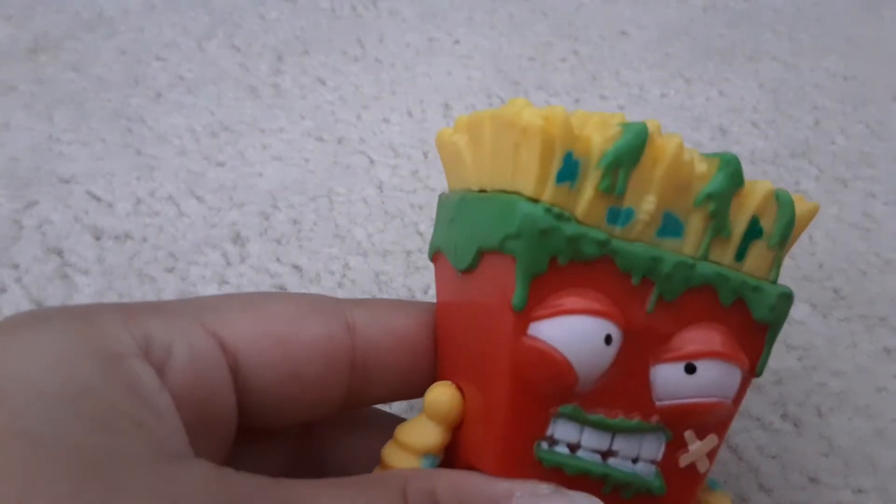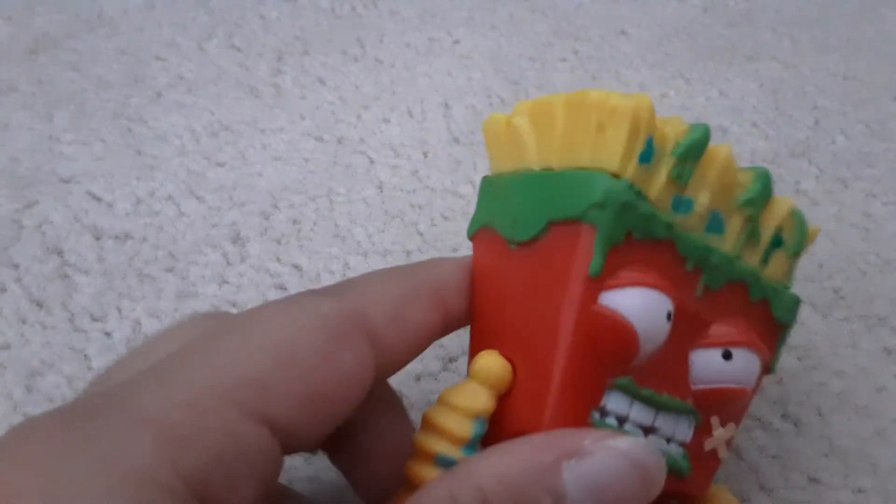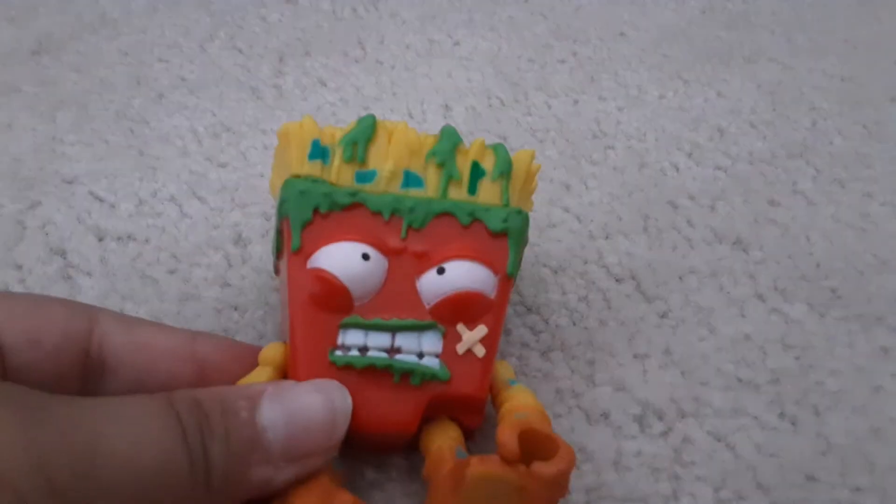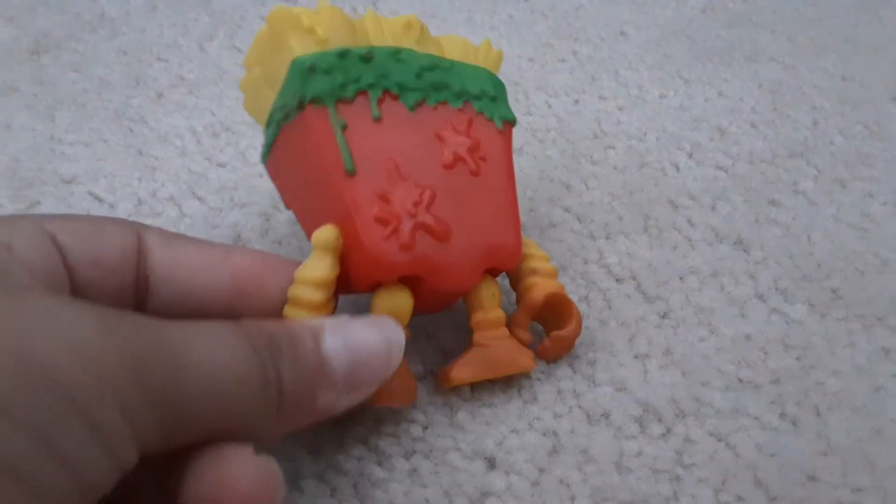Now we got the French fries. I like the slime for the barbecue sauce, the slime for the teeth, and the bandages. The fries are like the fry arms and the fry legs. I like those blue splotches — I don't know what they are.